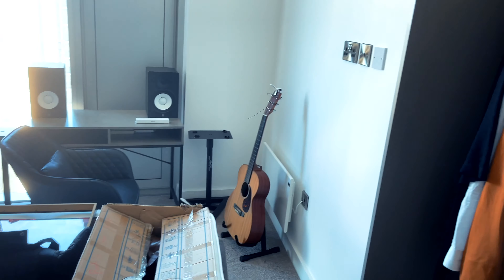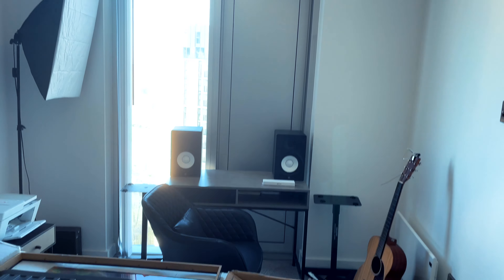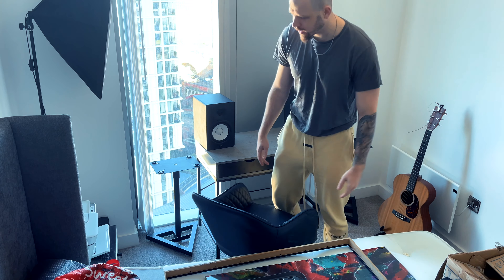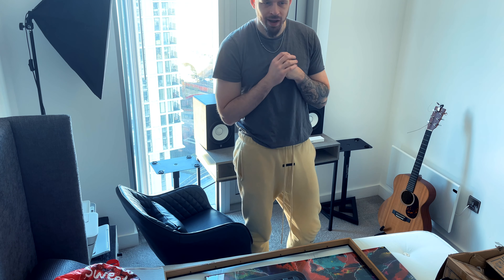This is what we've got to deal with at the minute — it is a bit of a tip, but we're going to turn this into a nice cool looking little studio. You know when you look at something and you don't really know where to start? That's what I'm feeling right now. I'm probably just going to stick the camera in the corner and time-lapse a load of stuff and figure it out.